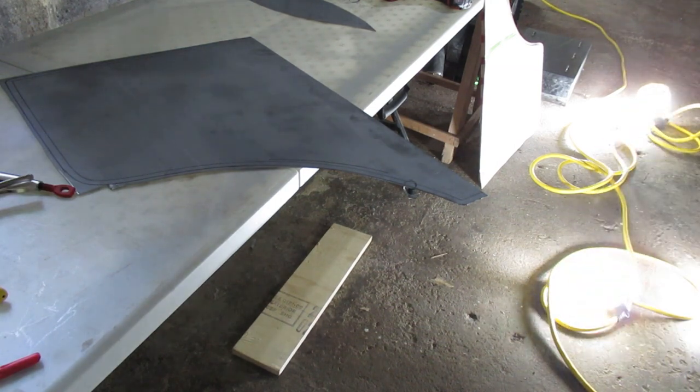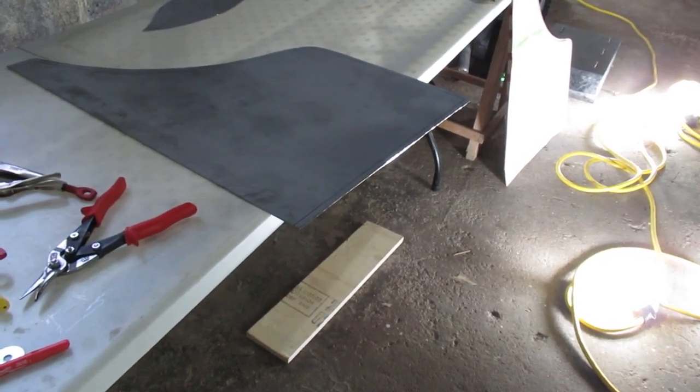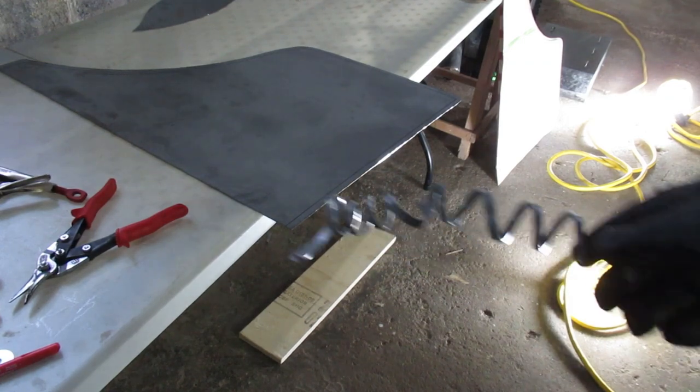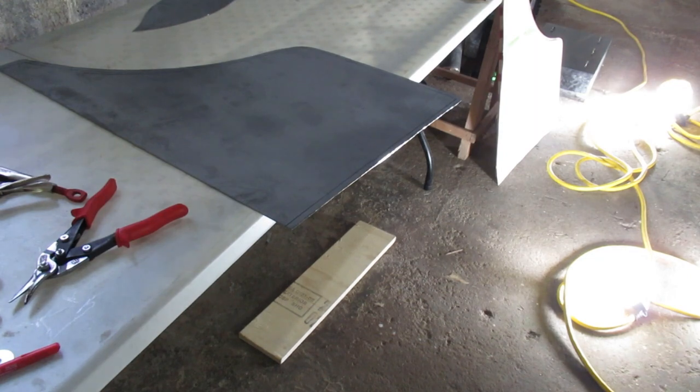I'll turn off the video for a second, snip this around, and then we'll start knocking over the edges. It took a couple minutes — got the piece cut out across the edge of the line. You end up with a big piece of metal all coiled up. Now I'll strap this onto the piece of wood and we'll start to knock over the edges.